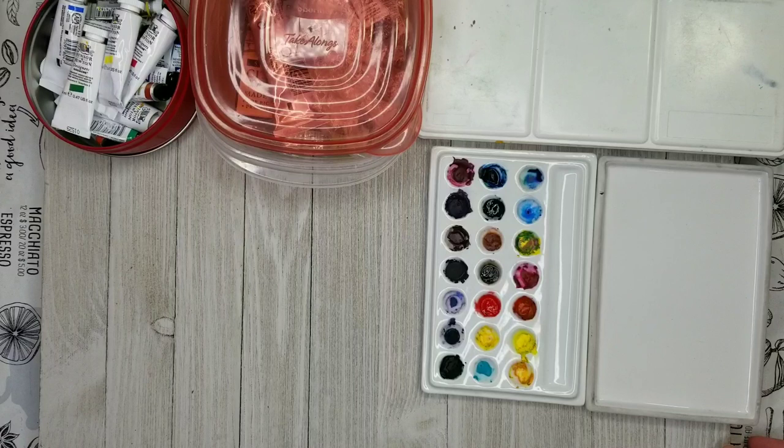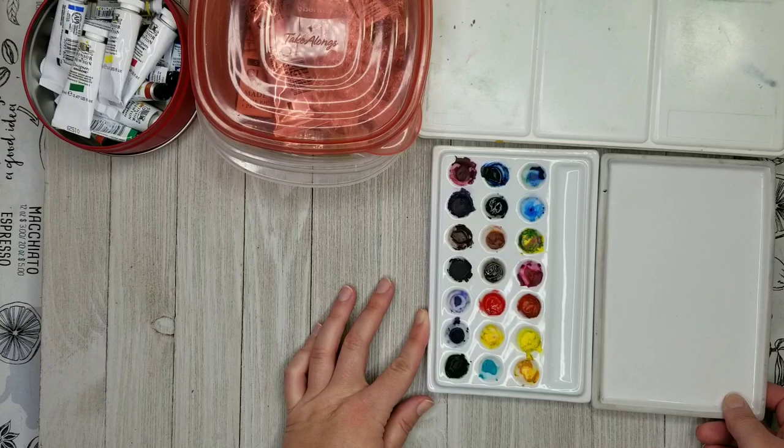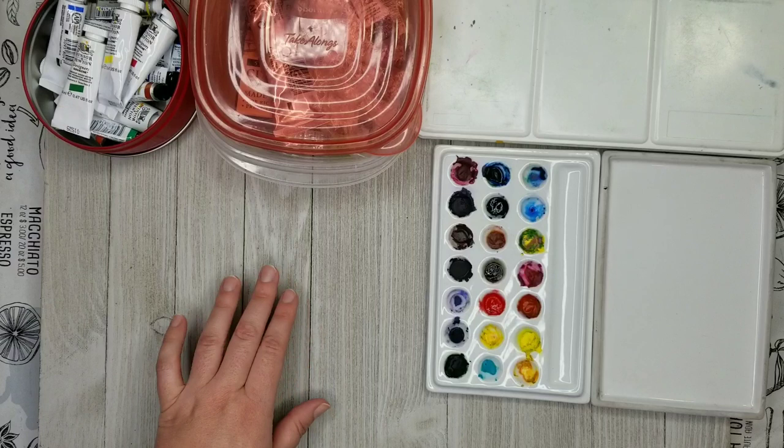Everything I'm showing you here, I have in a list compiled on Amazon. Right now this is not an affiliate thing — I'm not promoting these products for my own personal gain. These are just what I use, and I put together a list on Amazon that I share in the description of all my videos.